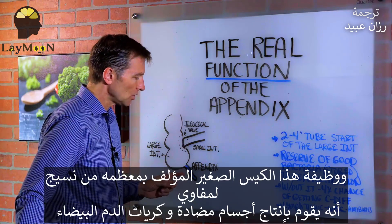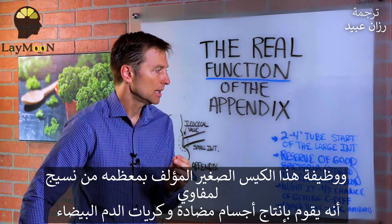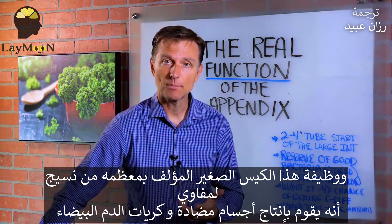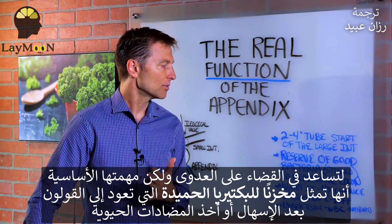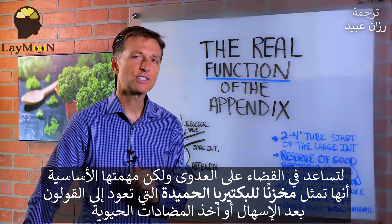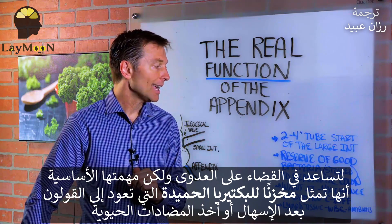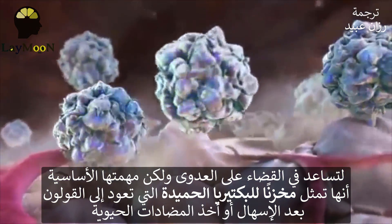The purpose of this little sac, which is basically lymphatic tissue, is that it produces antibodies and white blood cells, and it helps you with infection. But the real big purpose is this: it acts like a reservoir for good bacteria in case you need to repopulate the colon after diarrhea or after antibiotics.